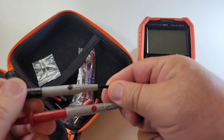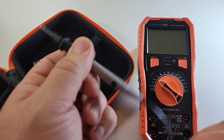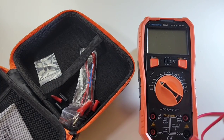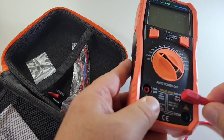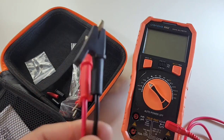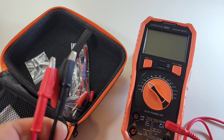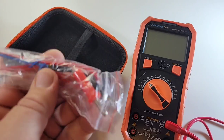In the box you get CAT 3 600-volt test leads. They're okay — nothing to write home about, a little small and short for my liking. But they did pass the pull test and they will suffice, with a nice long shroud that fits snug. You also get a decent set of crocodile test leads, really long — about three and a half to four feet in length. A great addition to any toolkit. Good job, Cronova.